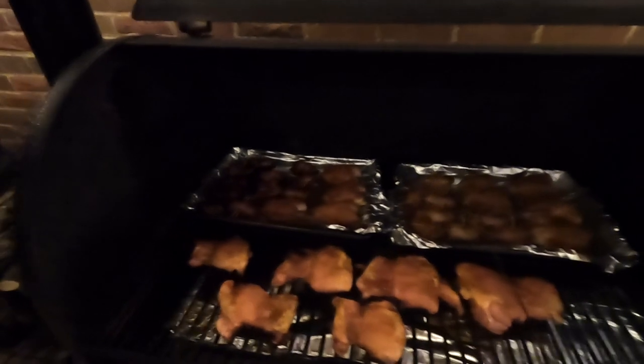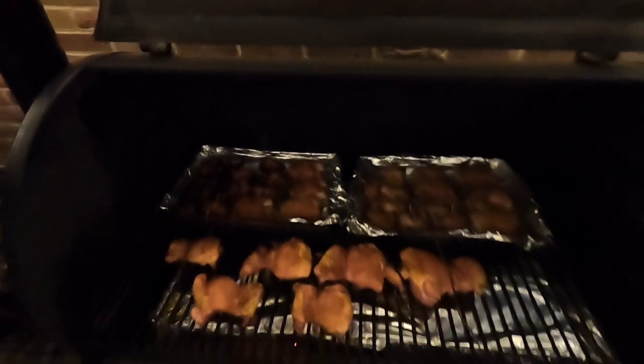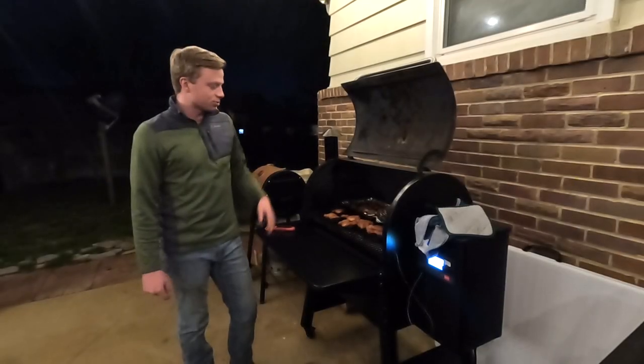About an hour and 15 minutes in and we just hit around 142. Popping open the lid for a look — they're looking really good. Got the chicken thighs up front, quail in the back, and the bacon is starting to sizzle — exactly what we want to see. Going to bump this up to 325; I really want to crisp up the outside of that bacon to give it a good crunch while keeping the breasts and thighs juicy inside. Should take about another 30 minutes.